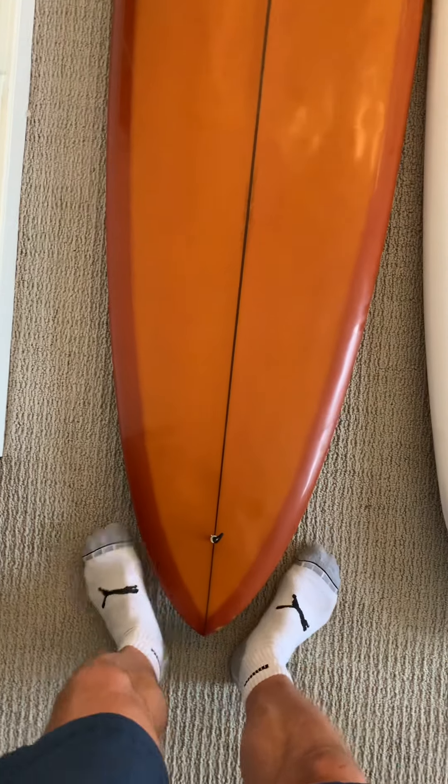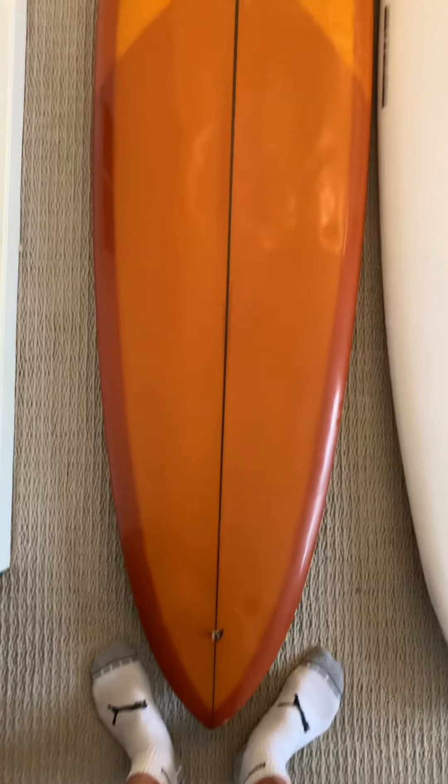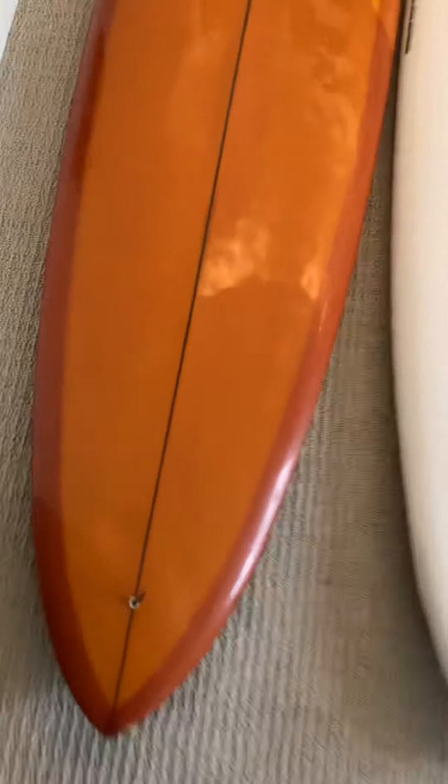Versus the C Bucket, which has a real narrow tail. The C Bucket has been through some serious torture — as you can see for a volan deck, it's been pretty well ridden.